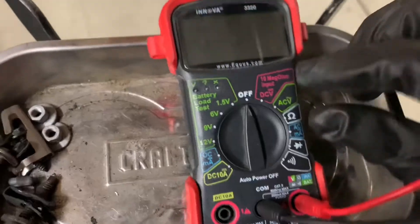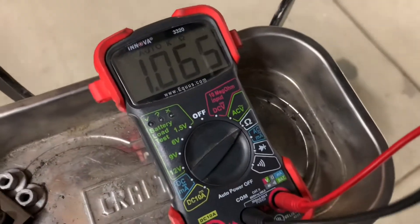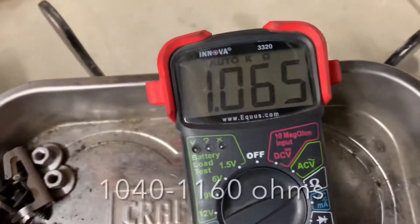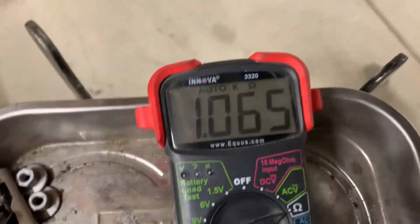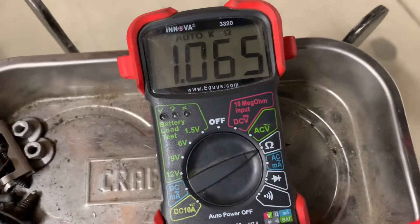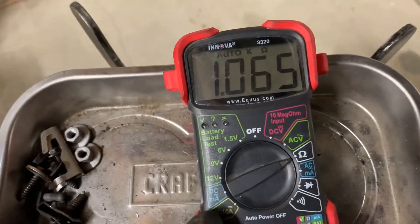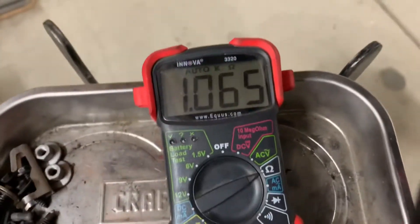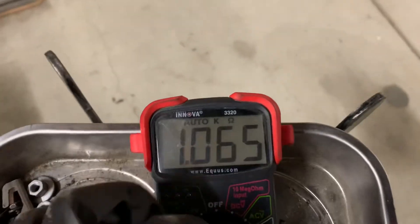The first thing I checked was resistance. The spec here is around 1000 ohms, and we got 1.065k, which is basically right. There's a range allowed — around 1040 ohms and up. What I was looking for was either continuity close to no resistance, or infinite resistance. I didn't have either of those, so everything was looking good.